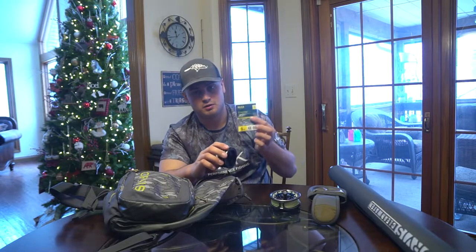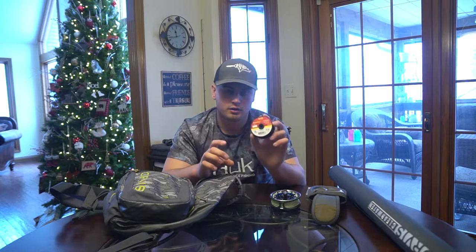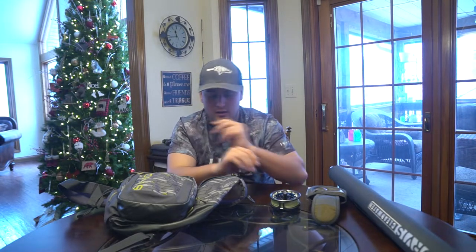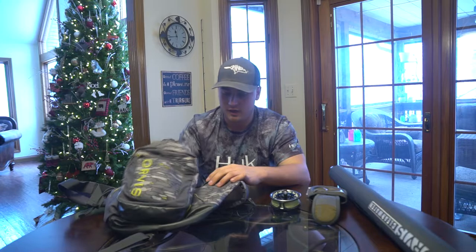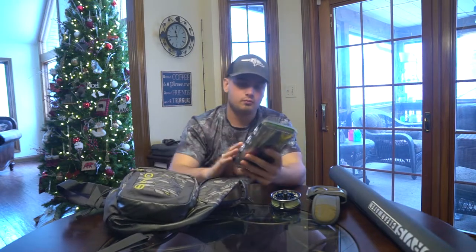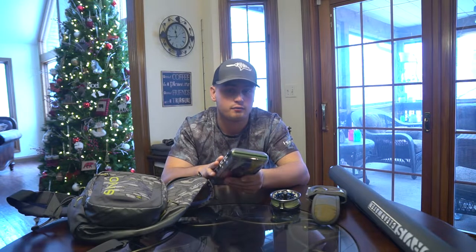That's basically everything you need to set up your fly rod and get it ready to tie on a fly and go fishing. The only other thing you really need to fly fish is flies. Let me show you a little bit about what kind of flies I would recommend for getting started.